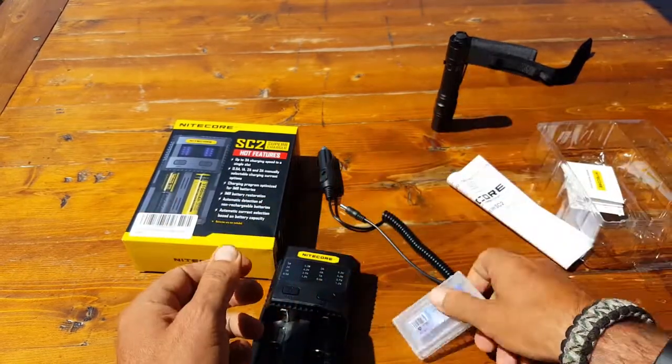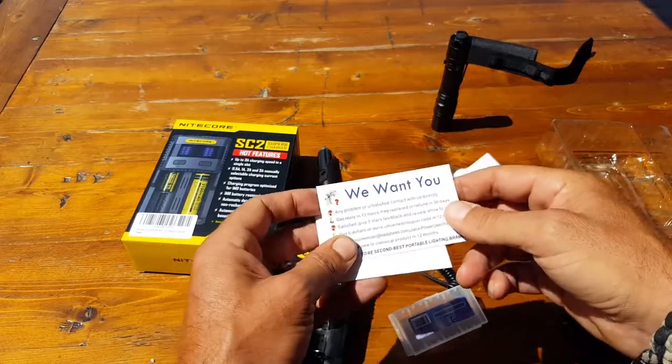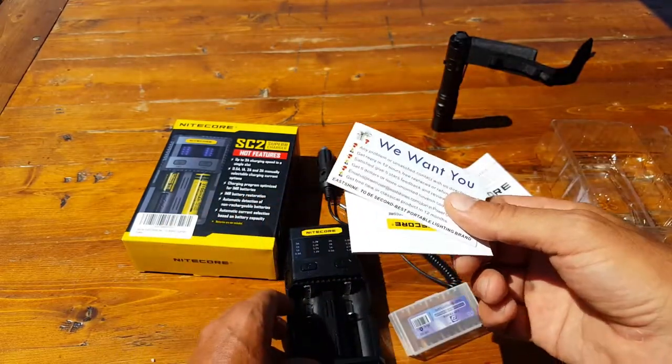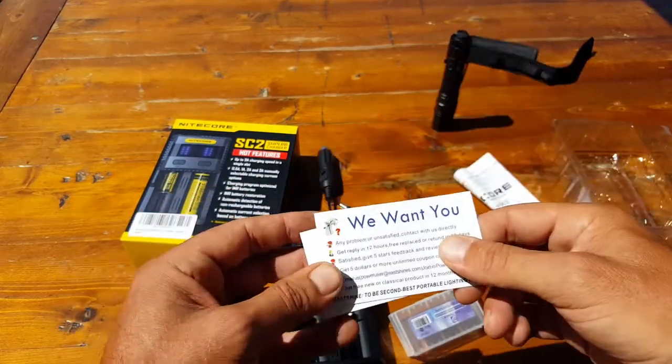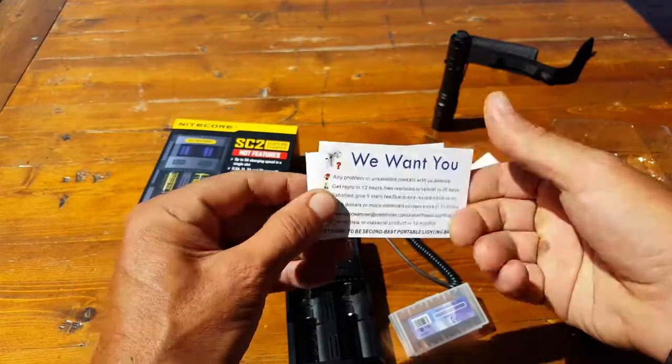It also comes with a cool little case to store your batteries in — they throw that in. And then of course a little manual, a thank-you card, and it talks about their 30-day warranty and how to get in touch with them if you need support. It's pretty cool — they're not trying to hide from you.